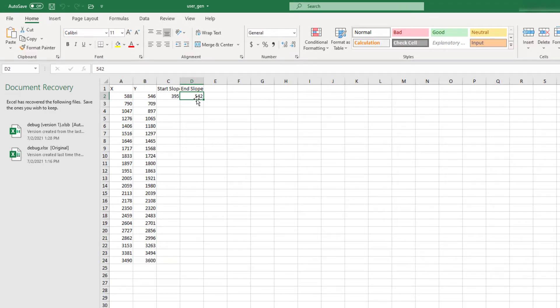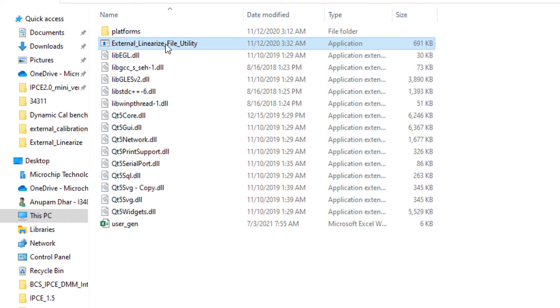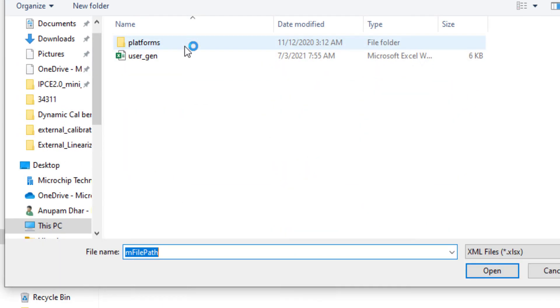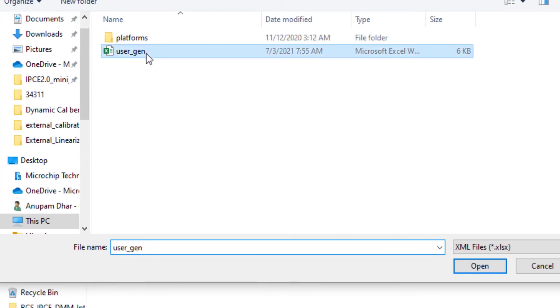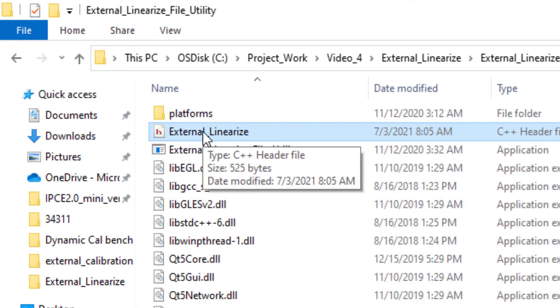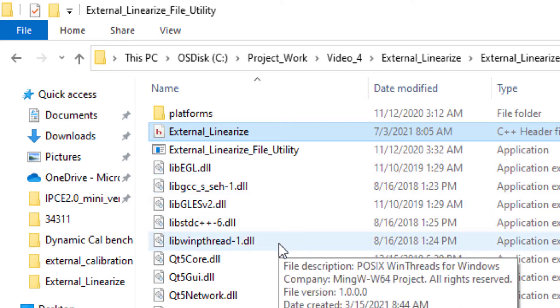Now I will use a utility software called External Linearized File Utility. This utility software will generate a header file from the user_gen calibration points in the Excel sheet. Clicking the software prompts me to load the Excel sheet, and the external linearized header file is created. This header file will be used in our MPLAB project based on the PIC18F series microcontroller using our LXM9518 programmer.